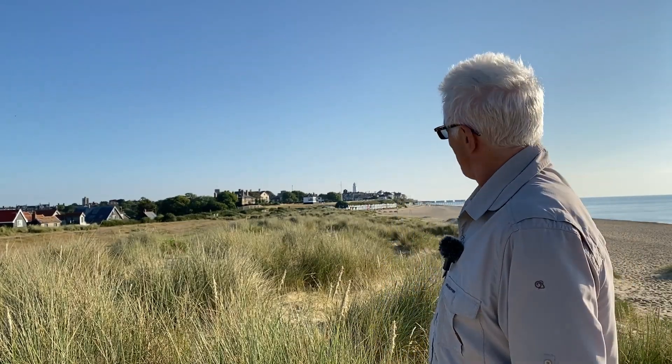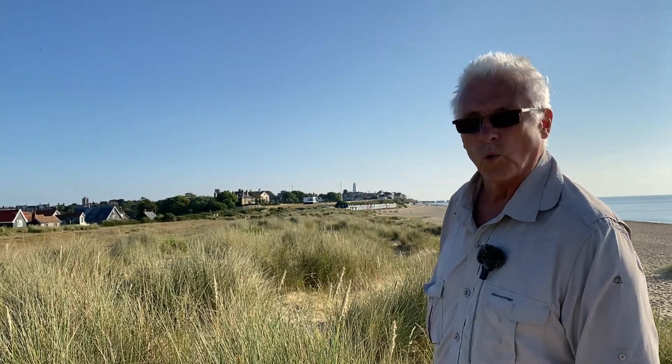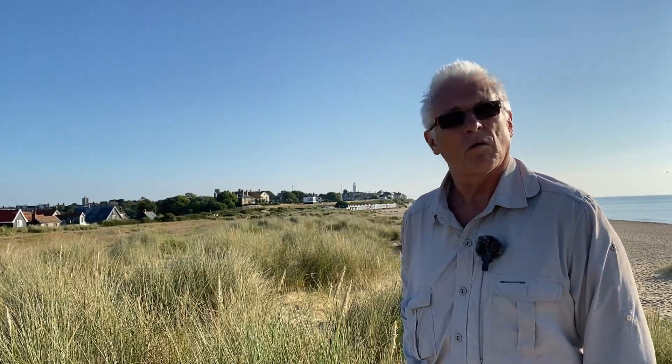But what there is is a nice play of light on the mounds of grass as you look towards the lighthouse. So I'm going to take the image and I'll give you a look on the back of the camera.